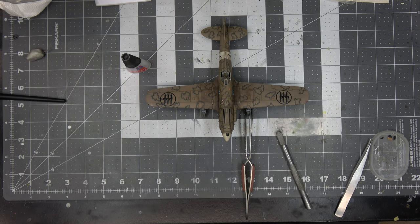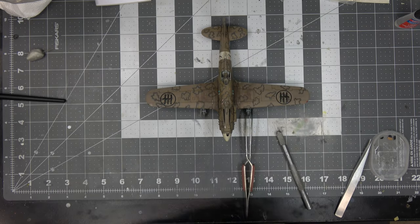I pulled the 202 out of the protective container, was moving around, and dropped it — busted up the landing gear. This is the aftermath of repairing it: cross-locking tweezers holding the landing gear in place while it sets up with super glue, trying to keep the landing gear at the right angle while it cures. Be careful towards the end of your build — that's all I gotta say.